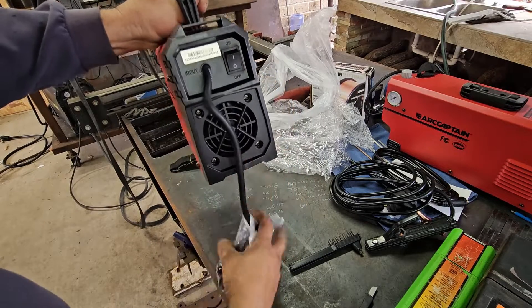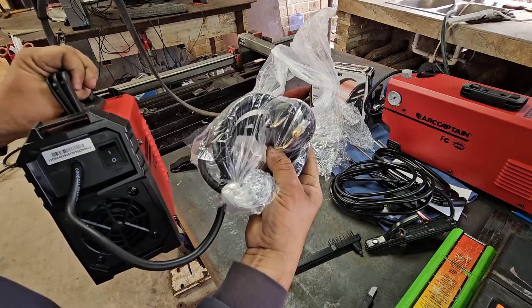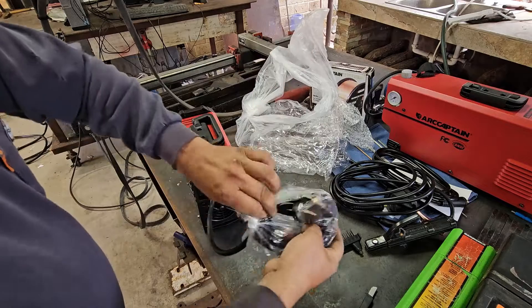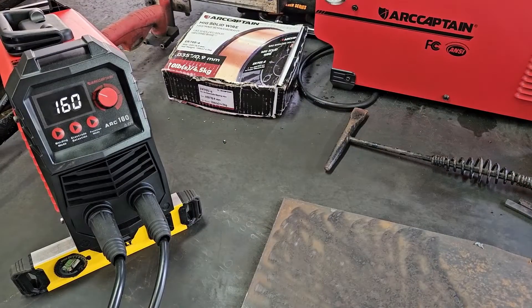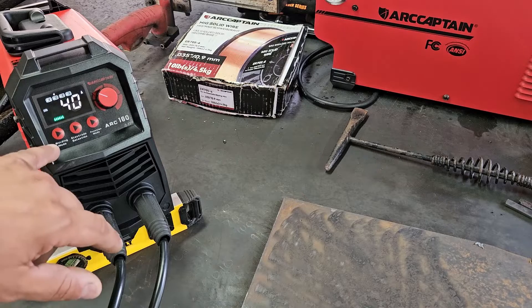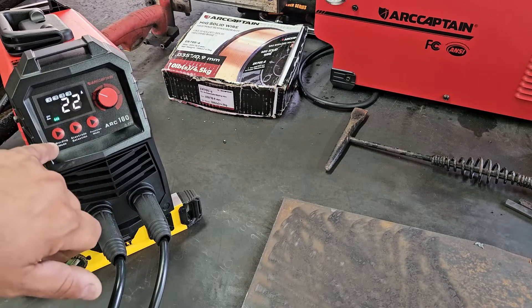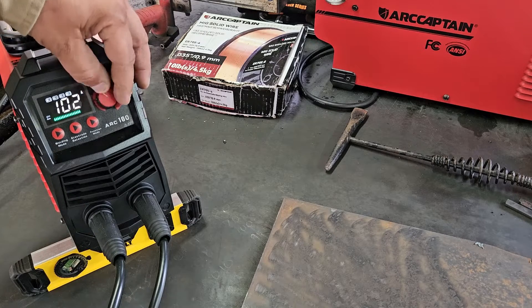Here's your on/off switch - it has a 220 plug on here. Most of the machines I've seen have a 110. So we have the ArtCaptain Arc 160 and we're going to go through some of these modes and menus on here. Starting off with MMA or stick welding - by selecting the welding mode, on this one we can go up to 160 amps.